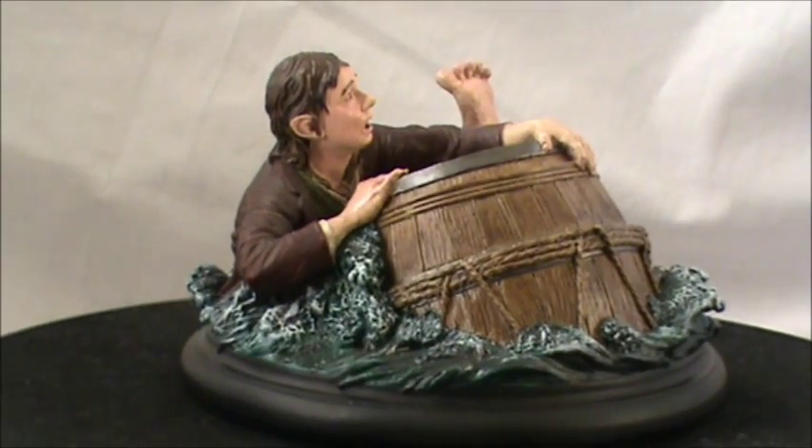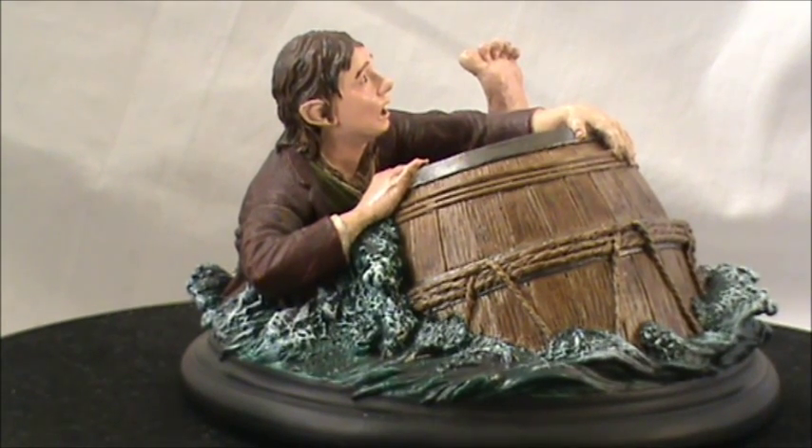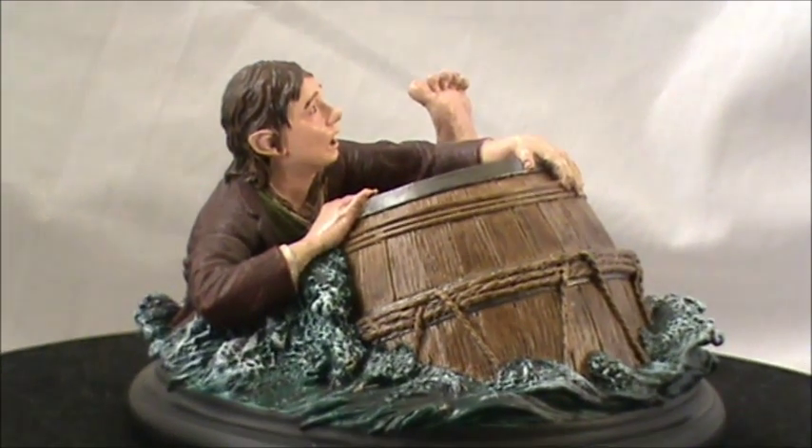Bilbo Baggins here is the first piece in our series. They're going to do all the dwarves in the barrels, so that's going to be absolutely awesome.